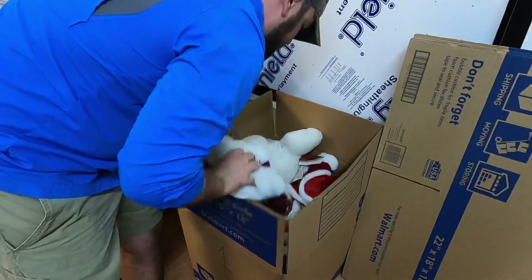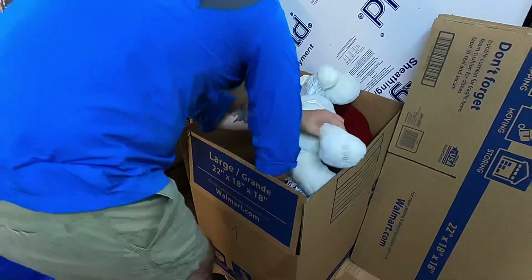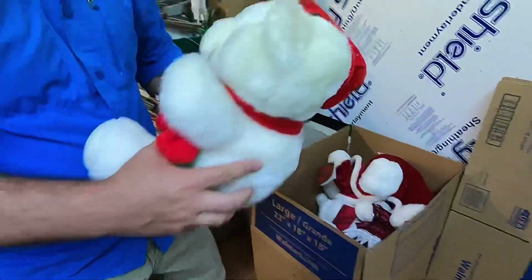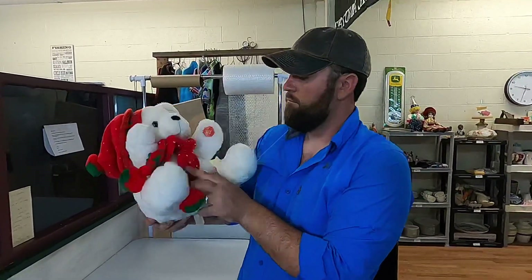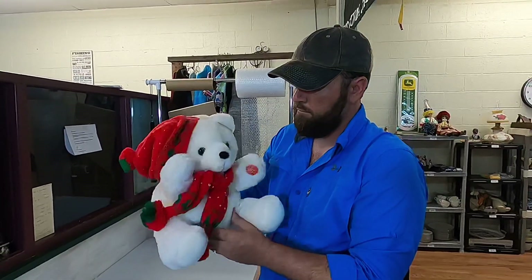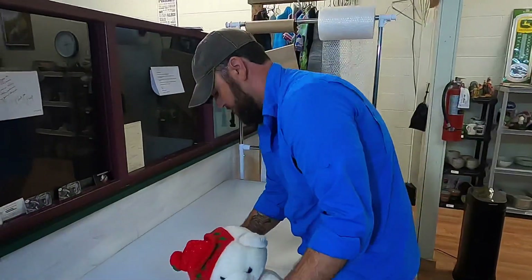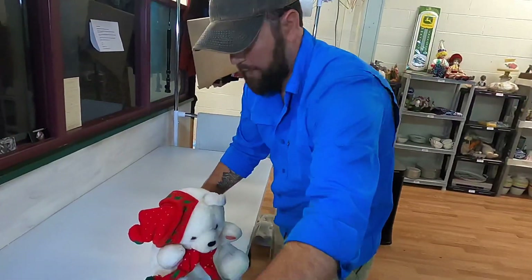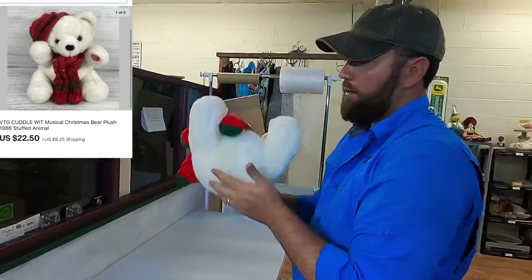Y'all ain't gonna believe it — we done sold us a bear! Let's go over here and grab him, he's in box number uno. Okay, enough of that — he does work, there's the batteries. This little guy right here is a Cuddle Whip from 1986. This sold for $22.50 plus shipping.